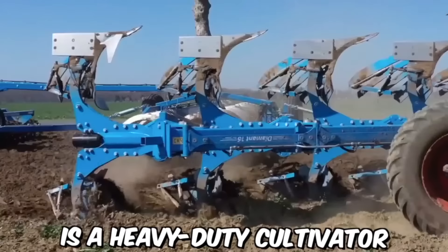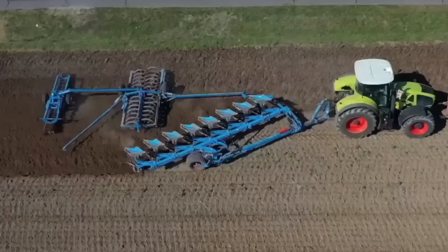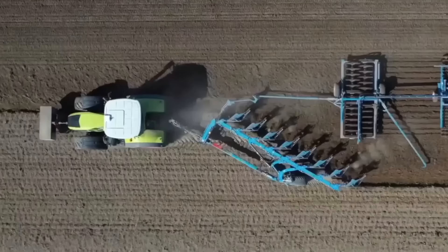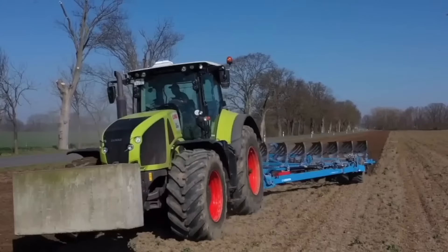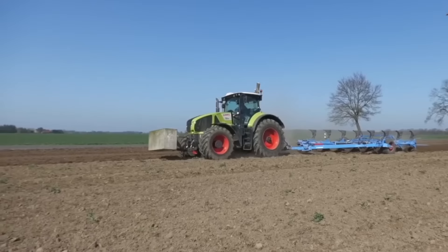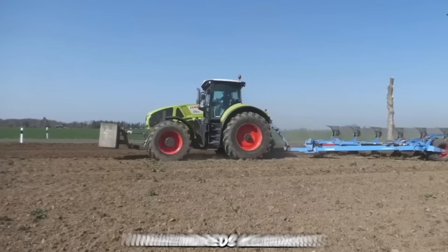TIGES PERLIT is a heavy-duty cultivator designed for use in commercial farming applications, manufactured by TIGES, a German company that specializes in producing agricultural equipment. The PERLIT model is designed to be used with tractors and other farm machinery, and is known for its high-quality construction and durability. The cultivator has a working width of 3 meters and a total weight of around 900 kilograms.